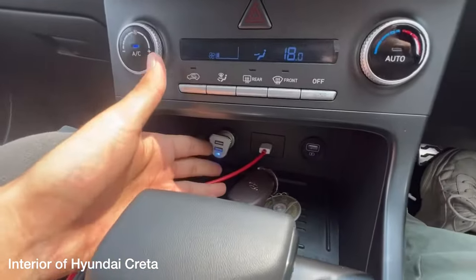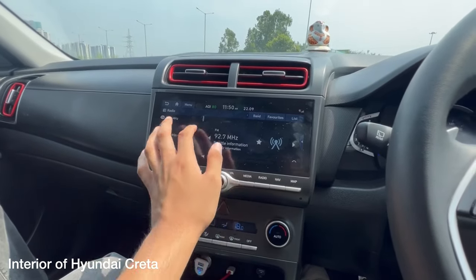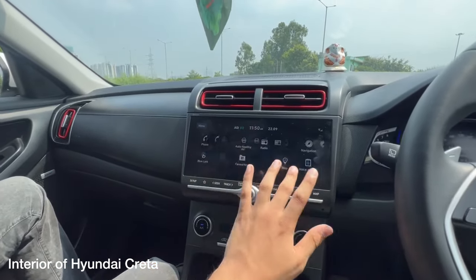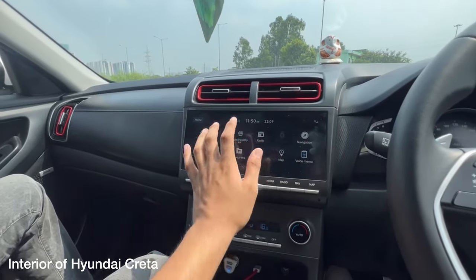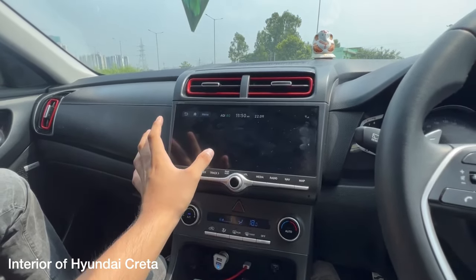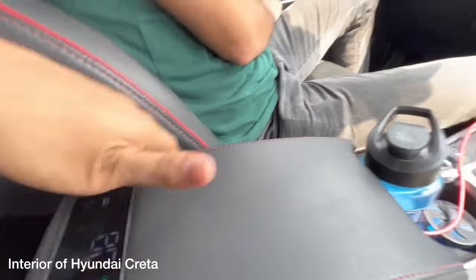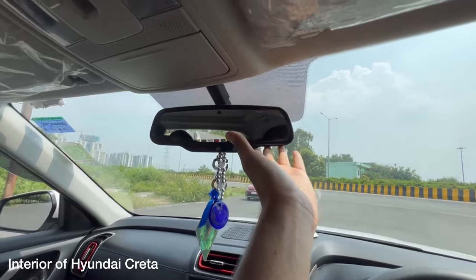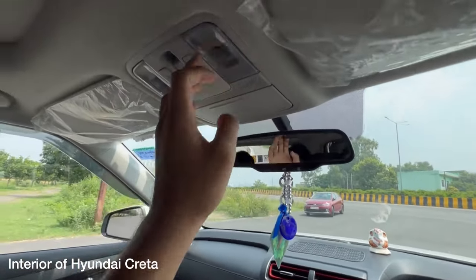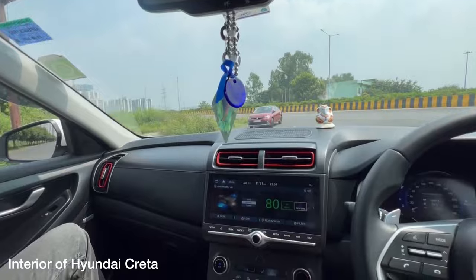The Creta has a wireless charger and a good armrest with decent storage space. The infotainment screen is really slick — Hyundai and Kia units have exceptional touch response, better than most others. You can also set up the air purifier, which is another USP of this car. We also get auto-dimming IRVM with a sunglass holder, which the Honda Elevate does not get. The Elevate also misses out on a sunglass holder and has no vanity mirror light — just a single vanity mirror without a light.